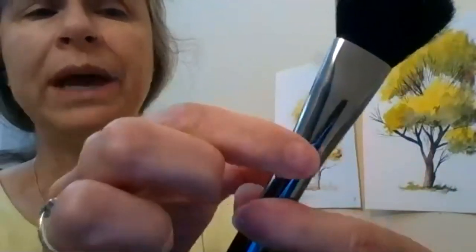Now, the one part of the brush I haven't talked about yet — I'll take this one — is this part here where a tool has pressed all the way around to make sure it grabs onto the handle. This part is called the crimp. So now that you've listened really well, I'm going to put you to the test.